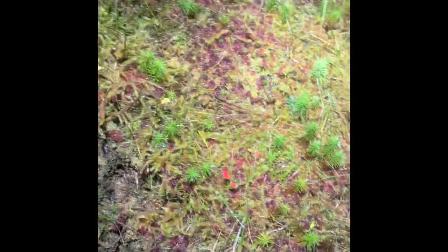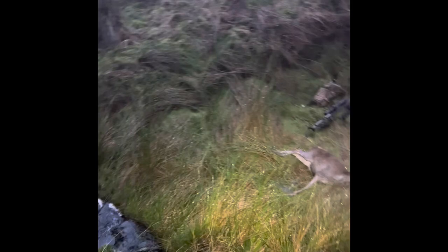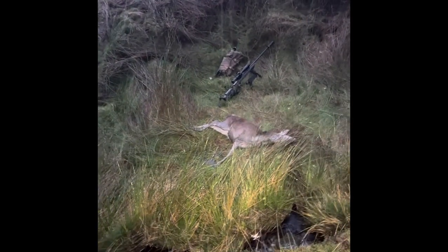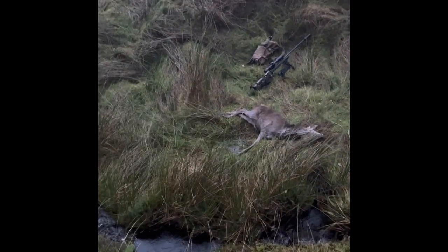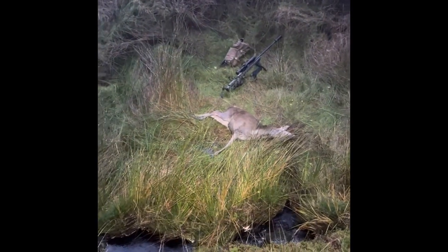A little bit more blood — all nicey-nicey. Looks to have worked well. Dropped on the spot. I saw it do the cartwheel thing down there and it just landed in that watercourse there, so I just dragged it out. Time to get it nicely gralloched and then back to the track.